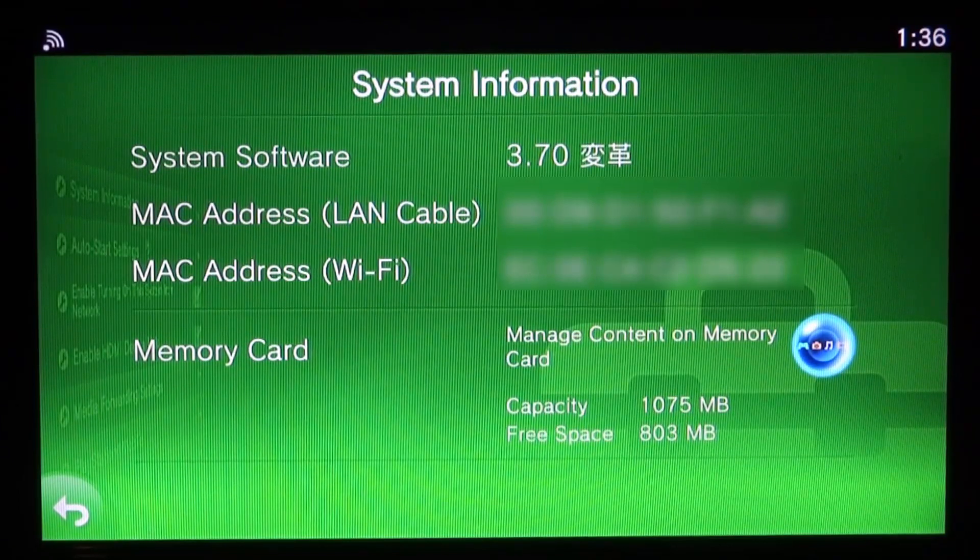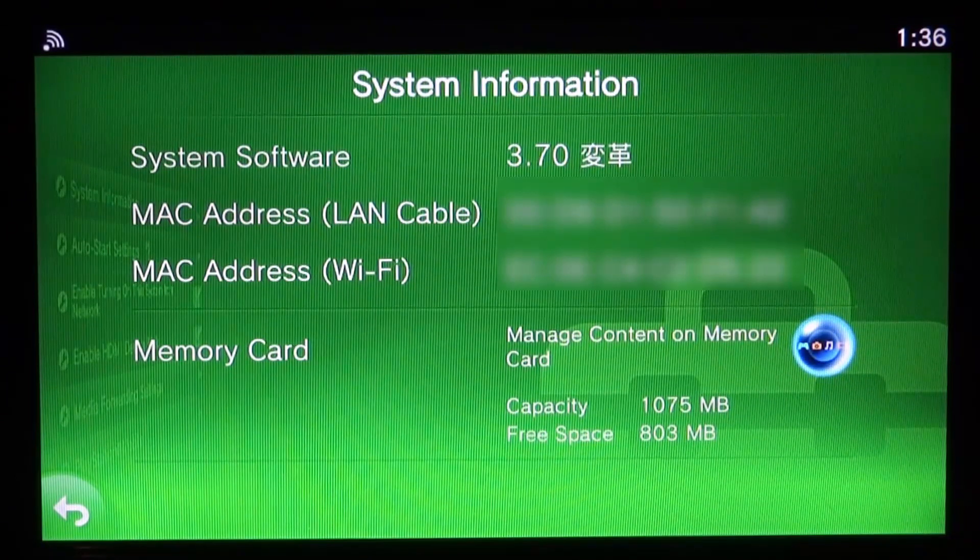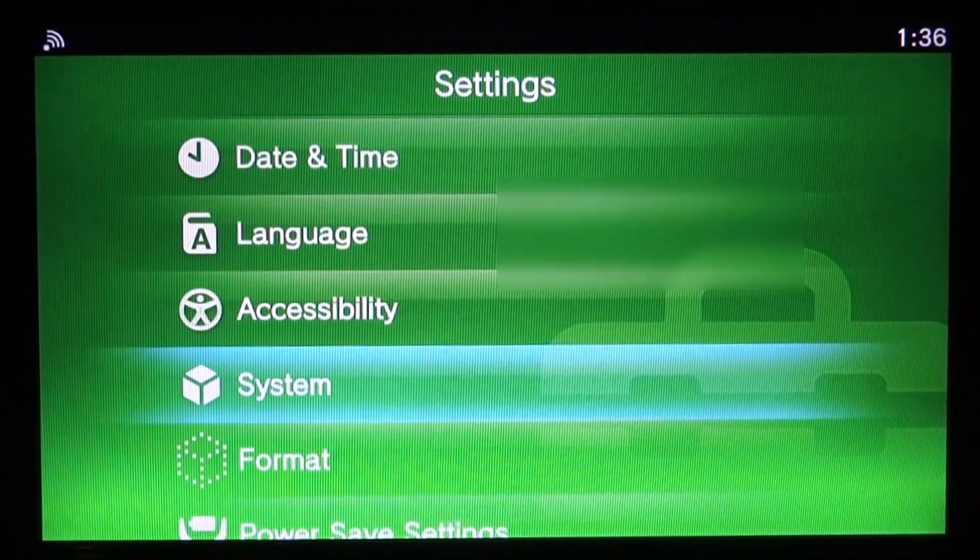That is what I'm using, and I just noticed something — last time I made my video the system software version was 3.70 but it didn't have the two Chinese symbols afterwards, but now it does. That's kind of weird. It just took a fresh reboot to actually show them, so if you're having that problem maybe just reboot and launch the hack again.